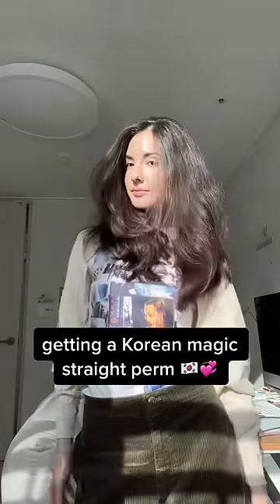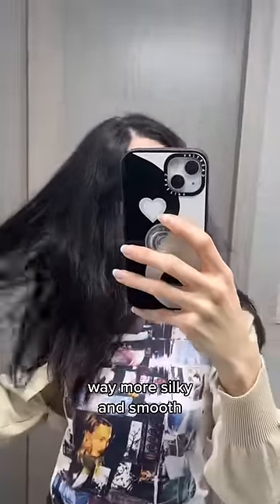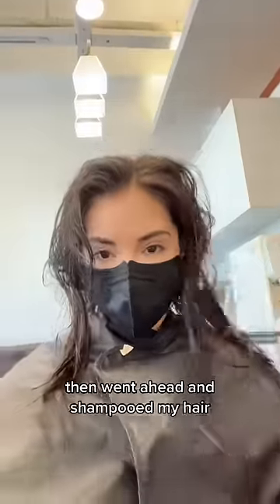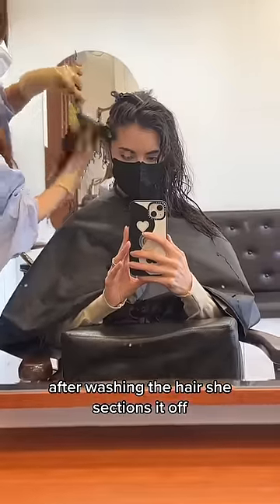Come with me to get a Korean magic straight perm to make my super thick, very frizz-prone hair more silky and smooth. My appointment was for 2 p.m. She trimmed my ends really quick, then went ahead and shampooed my hair. Keep an eye on the time on the screen. After washing the hair, she sections it off.